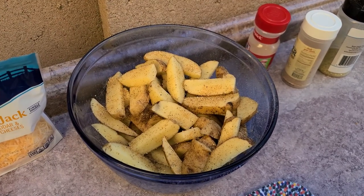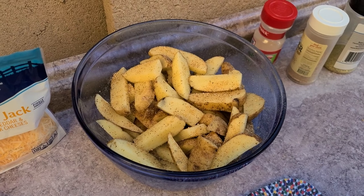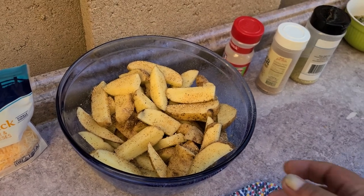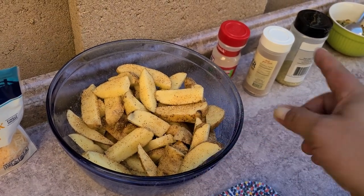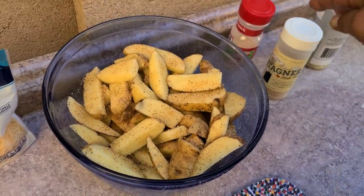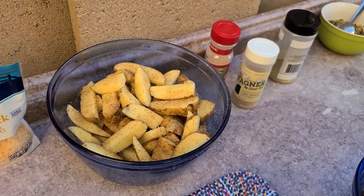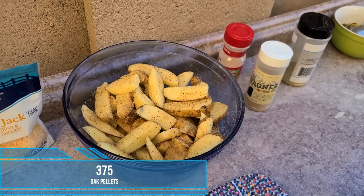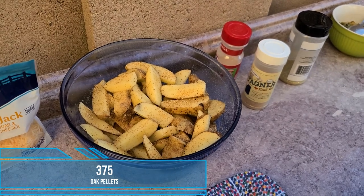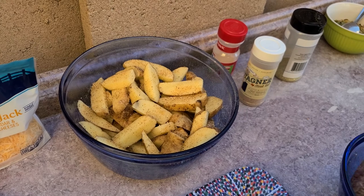The other portion of today's cook is going to be these potatoes cut in a steak fry form. Go ahead and throw some olive oil on top and then shake on garlic, salt, pepper, and a little bit of steak seasoning to give them that flavor. We have the grill at 375 and we're cooking with oak chips today. We'll get these fries on shortly after we're done with the burger.